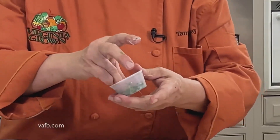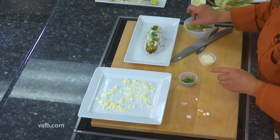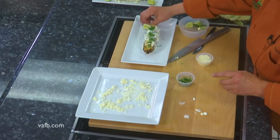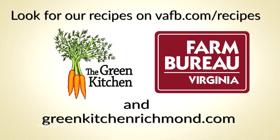Toss it with a little bit of cilantro garnish and a couple of lime wedges. And there you have it — some delicious grilled street summer corn! I'm Tammy Brawley with The Green Kitchen. Join us next time on Heart of the Home. Recipes can be found on the Virginia Farm Bureau website at vafb.com/recipes, as well as on Chef Tammy Brawley's website at greenkitchenrichmond.com.